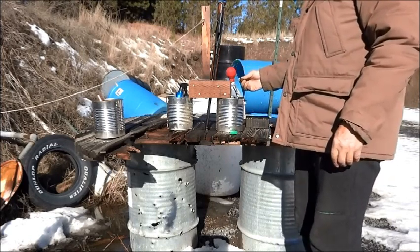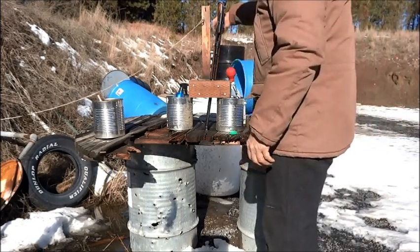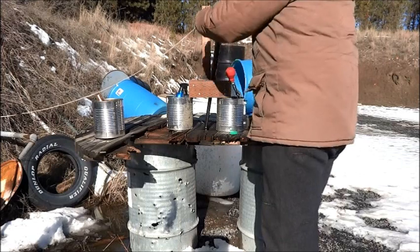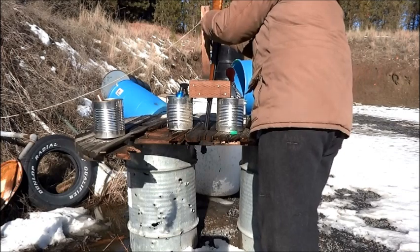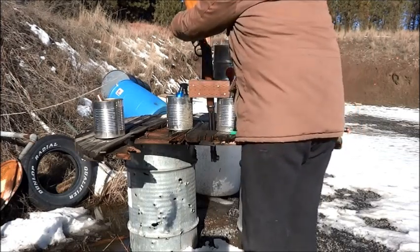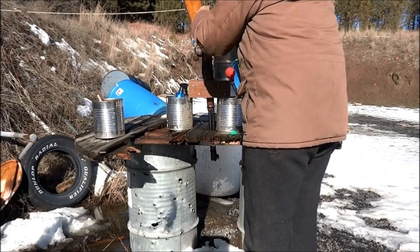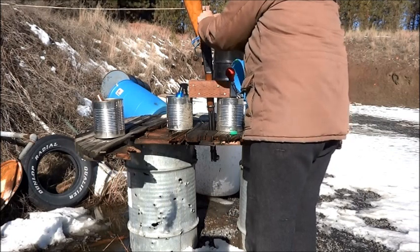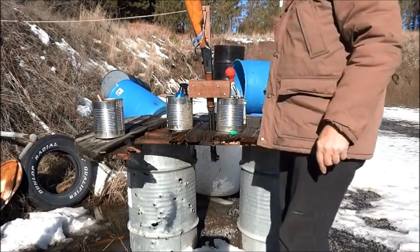I have a blank cartridge with three grains of Trail Boss powder and a paraffin wax wad. Fire the weapon remotely.